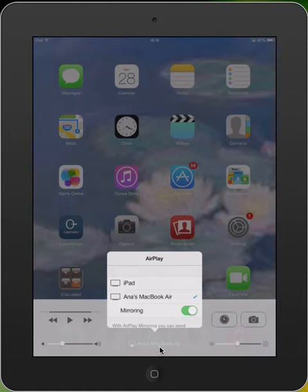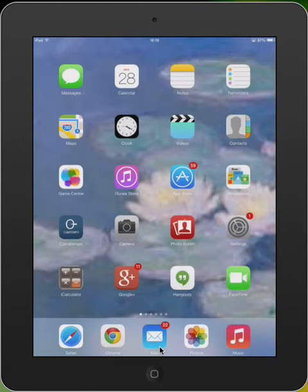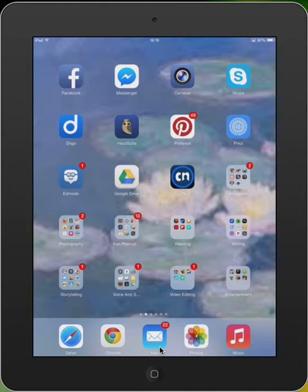The moment I clicked Mirroring, the image of my iPad appeared on my laptop. This way, I can show any app I want.